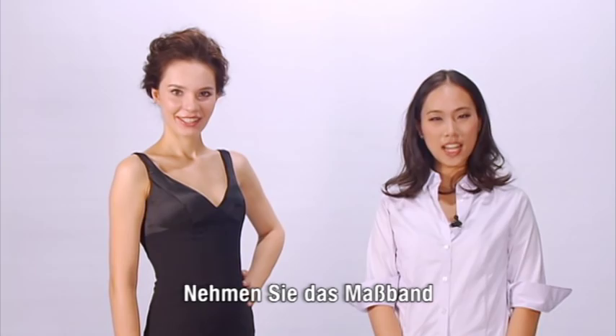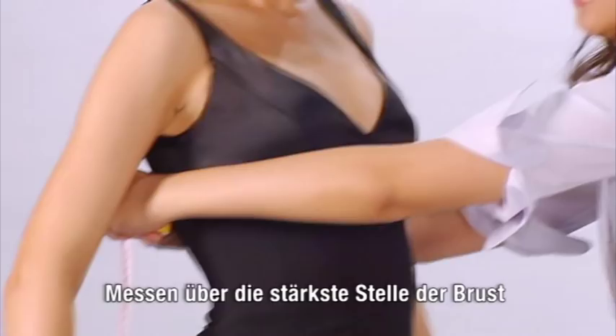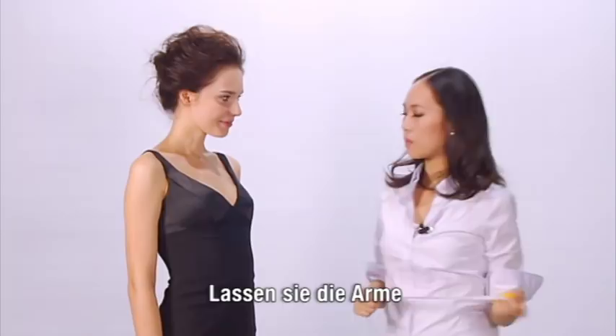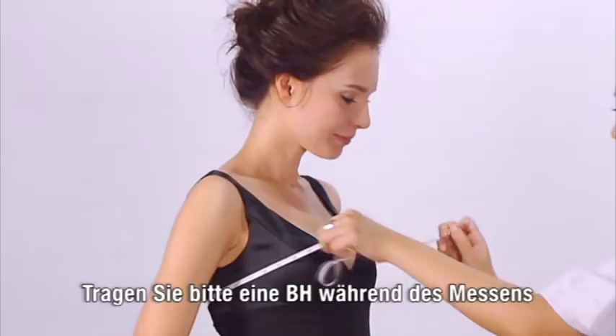Please be aware that this is not your bra size. When taking this measurement, take your tape and wrap it around your back, bringing it around to the fullest part of your bust. Make sure that your arms are hanging loosely by your side. Please be sure to wear a bra when taking your measurement, as otherwise your garment may be a little bit too tight around the chest.